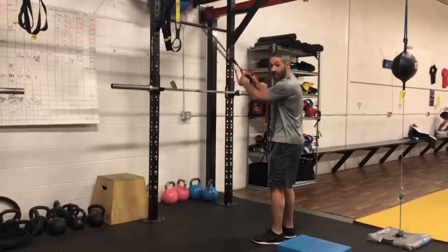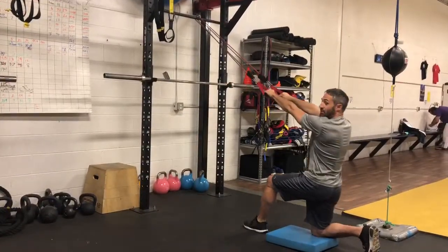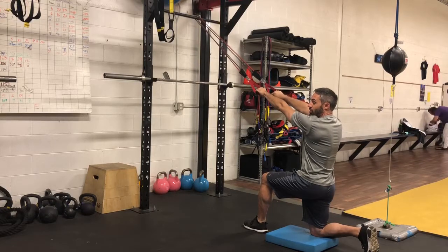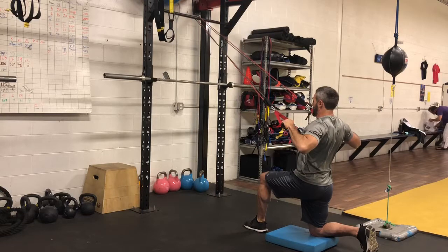So take a band or a cable, one handle in each hand, half kneel on a blue mat or on the floor or a yoga mat rolled up, big proud chest, and pull down and in.